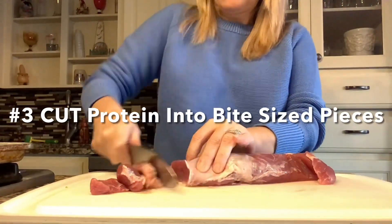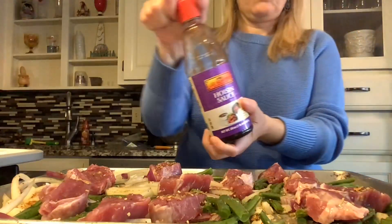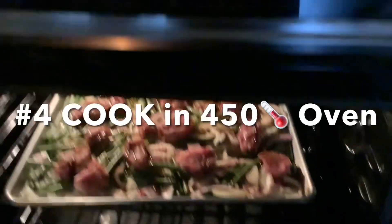Number three, cut your protein into bite-sized pieces. You have options here — it could be pork, it could be beef, you could do chicken thighs, or you could do seafood. Optional is to add a sauce; drizzle it on top and you are ready for step number four.